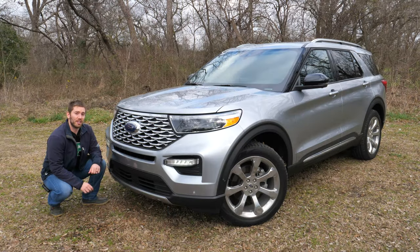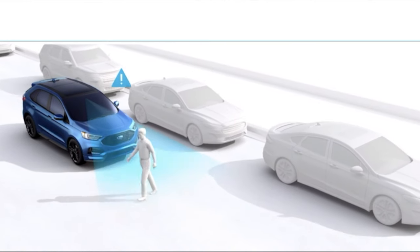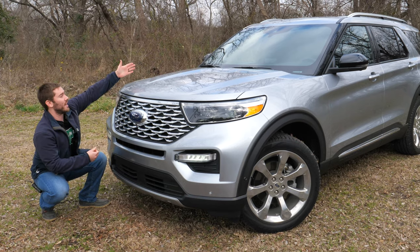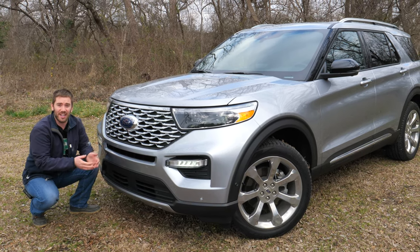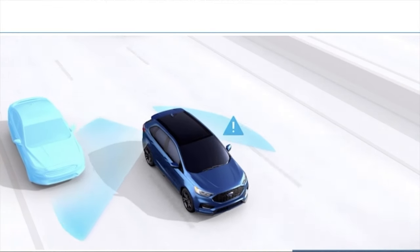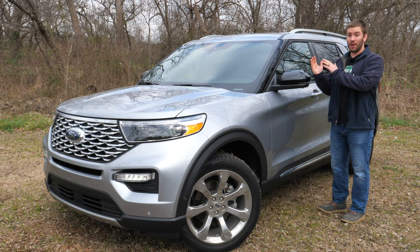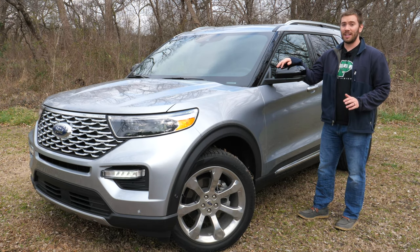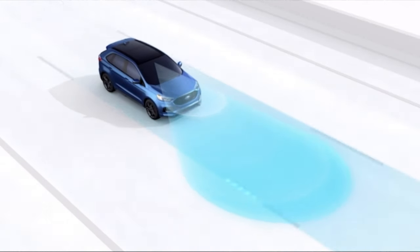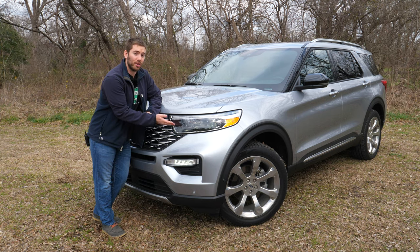Standard on every single Explorer is what they call Ford Copilot 360, which includes a number of features. First is a pre-collision system with pedestrian detection and automatic emergency braking — it uses the camera up front and a sensor to brake if needed. That also includes blind spot indicators in the mirror and rear cross traffic alert, so if you're backing up the blind spot sensors will let you know if someone is coming. There's also a lane keep system which can prevent you from exiting the lane or just alert you, plus an automatic high beam system.